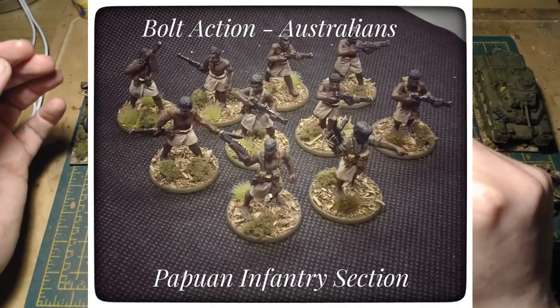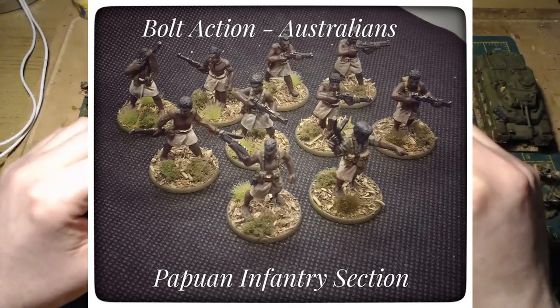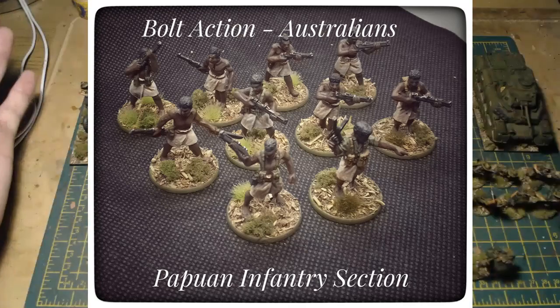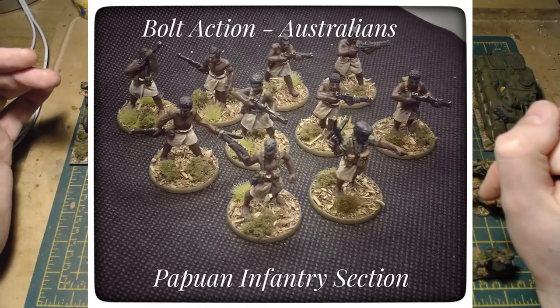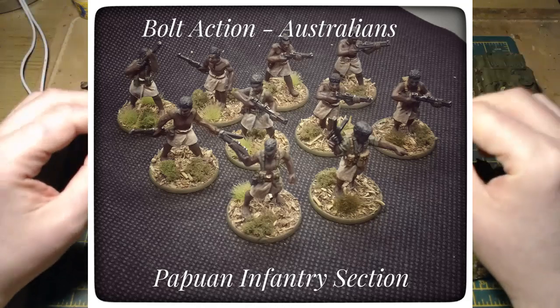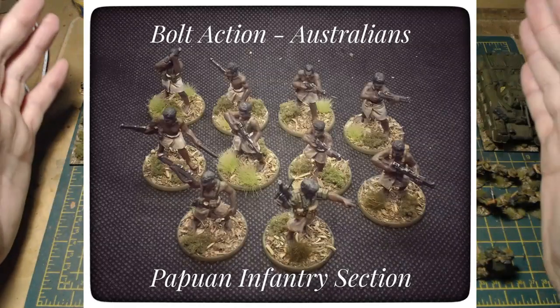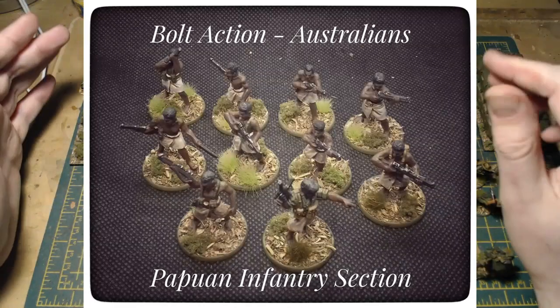The whole Australian project is completed. I'm a little sad, but I'm really happy with the way it's turned out. It's possibly the nicest army I've painted so far and I really enjoyed every moment of it.